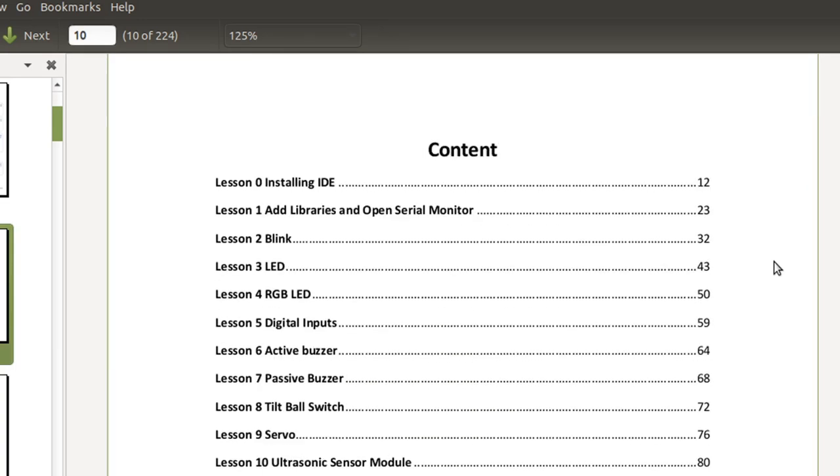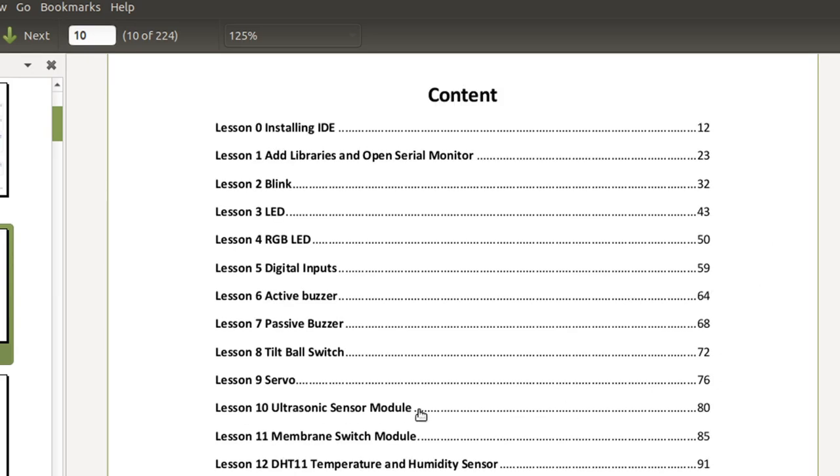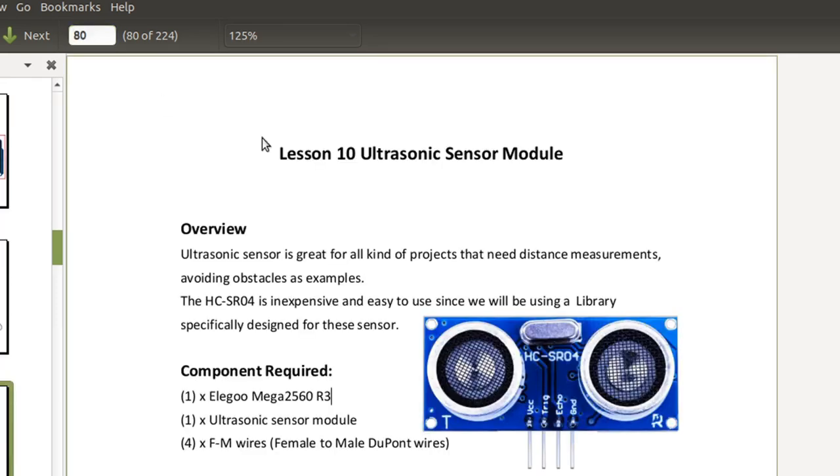Let's pick one. I want to play with that ultrasonic sensor, which is lesson 10 on page 80. This sends out an audio pulse at a high frequency — 40 kilohertz — that you probably can't hear. Your cat might hear it. And then it picks up the echo, and the software times that to calculate the distance.